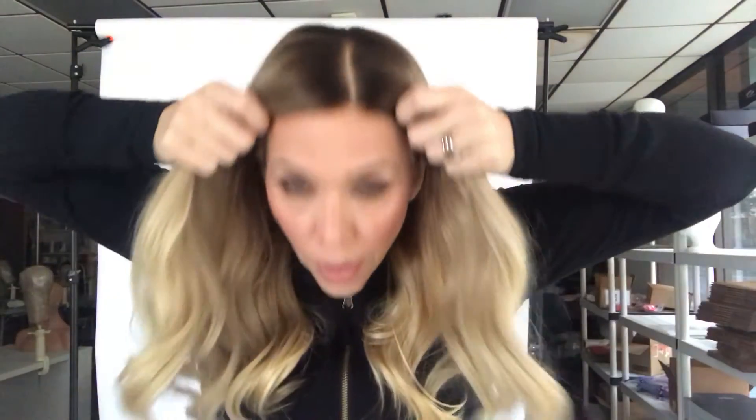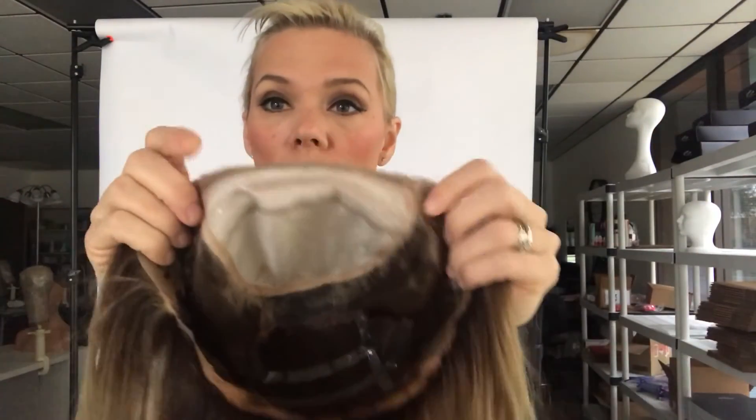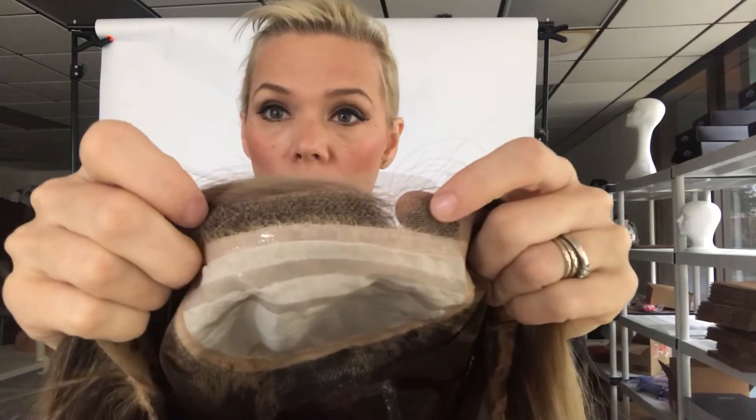If you have hair and need to put it up into the cap, this probably won't work for you — unless you have very short hair, then it would be just fine. Let me show you the cap: there's your silk top and small lace front.